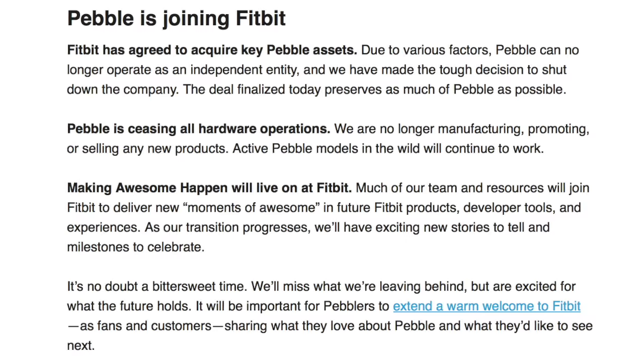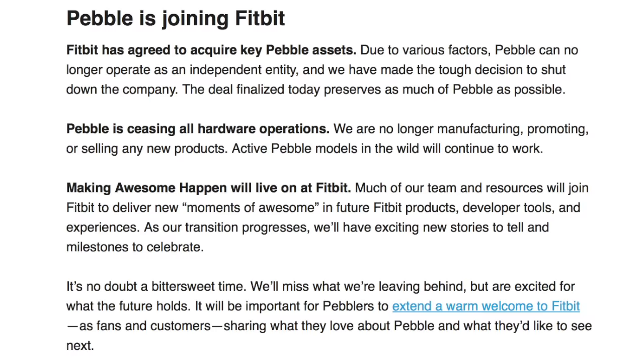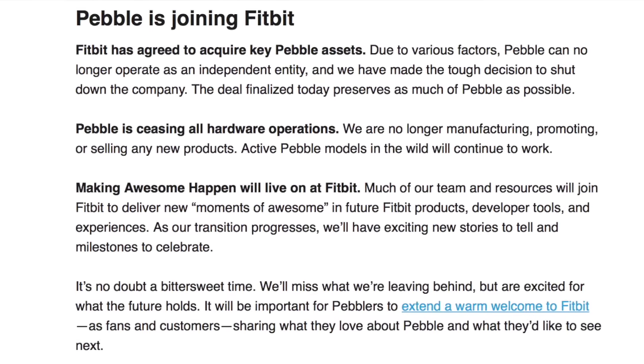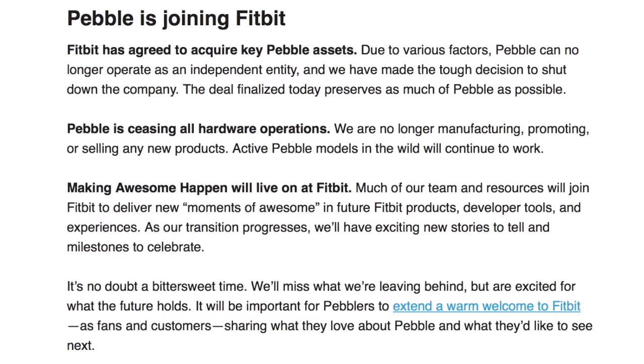I doubt it — I can't stand Fitbit. 'Much of our team and resources will join Fitbit to deliver new moments of awesome in future Fitbit products.' No thank you. 'Developer tools and experiences' — no thank you. I am not a fan of change. I was friends with my watch and I was very happy with it. It worked with Apple, kind of like underground, since Apple doesn't like to play well with others. And now all of a sudden they just cut it off like that, with no warning. So what do I do?